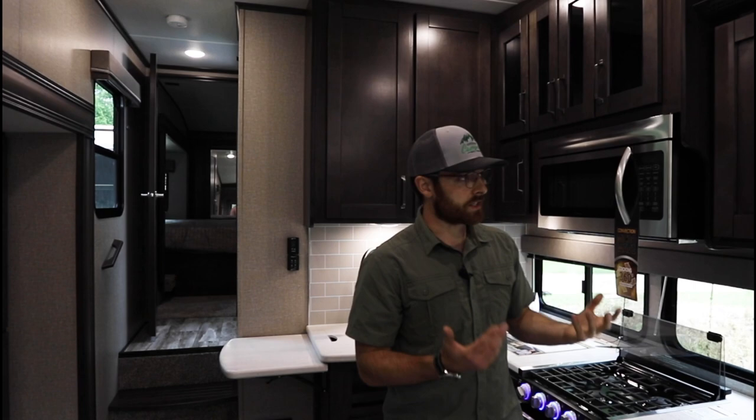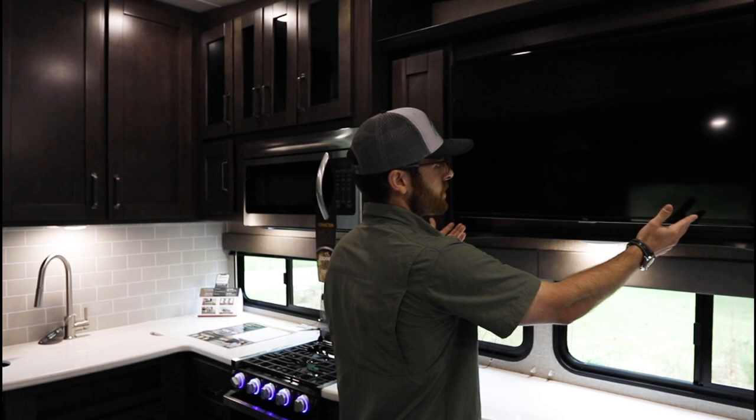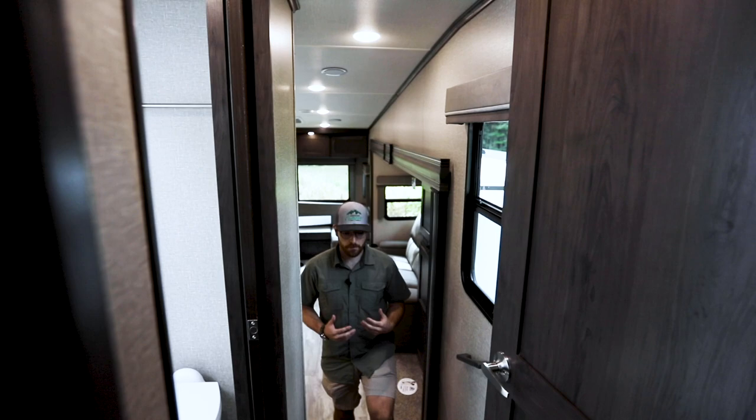Entertainment is always an important feature. Directly across from the oversized theater seating is a 40-inch LED TV. If you don't want to watch from the Thomas Payne theater seating and want to watch from the U-shaped dinette where the whole family can pile in, this TV is on a swivel mount that turns right around. You have an incredible kitchen and an oversized rear living space that can fit any friends and family you want to bring.